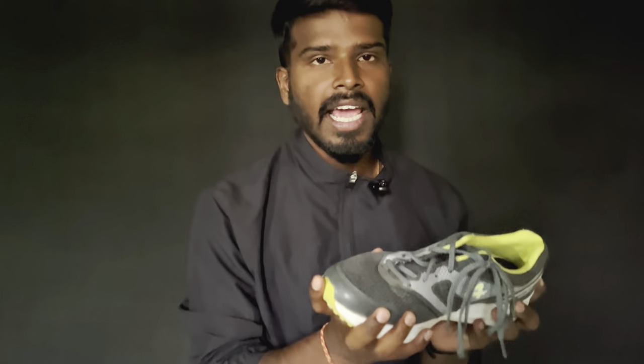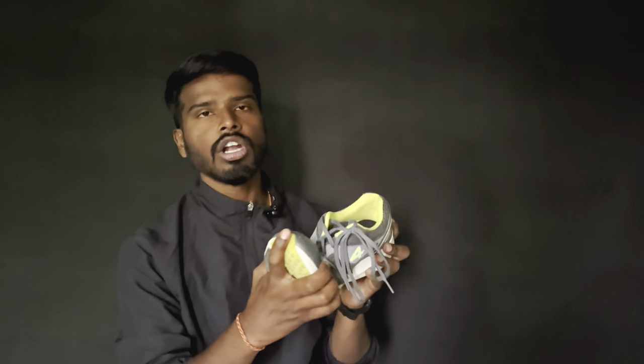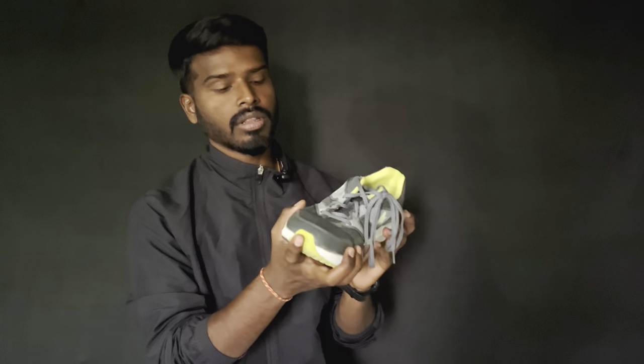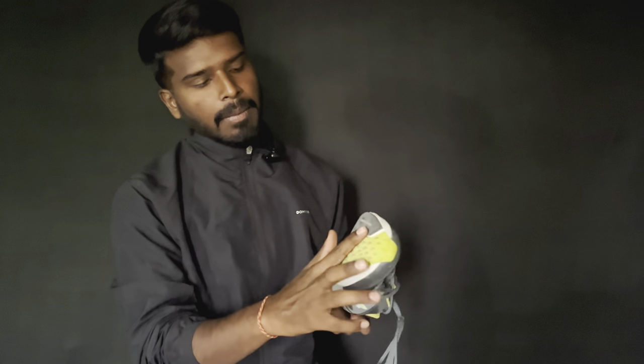If you are running, check the ankle and mid-foot fit of the shoes. We will check the shoes clearly. Next, we will check the grip — see that the grip is good. If you find the right type of grip, you will be comfortable.